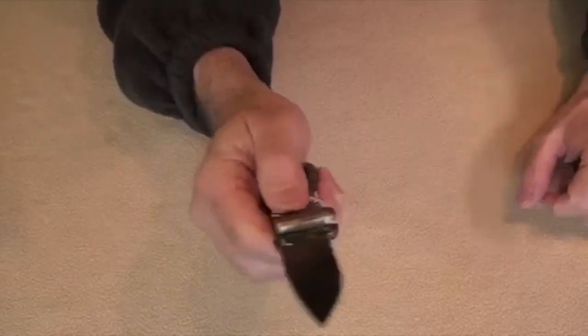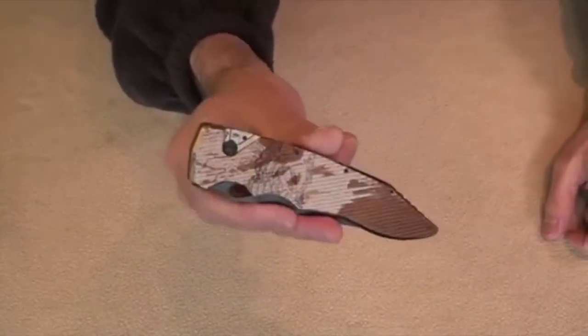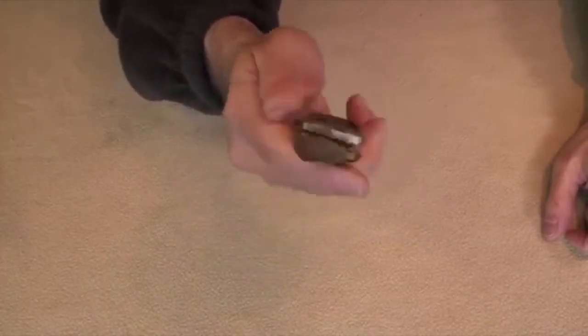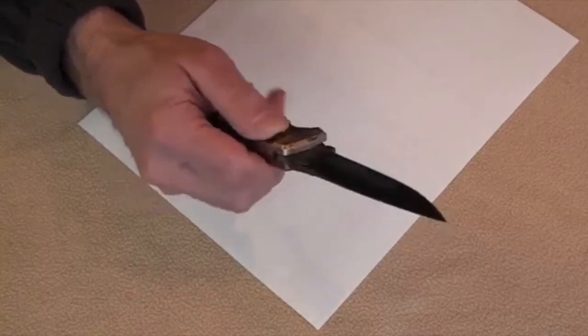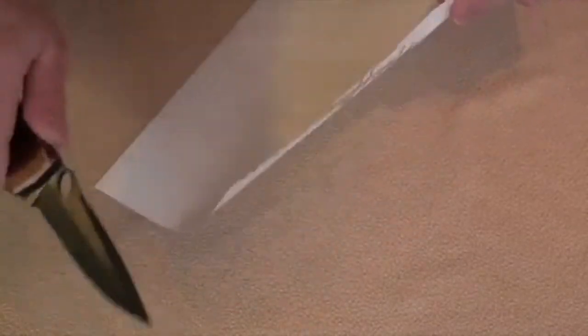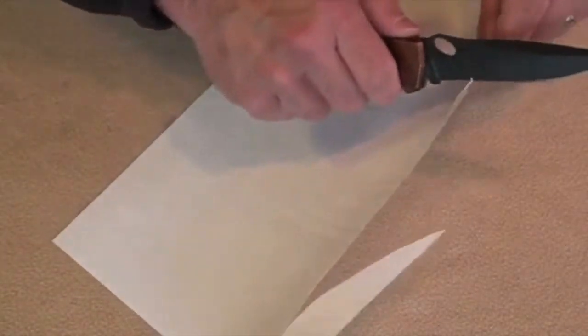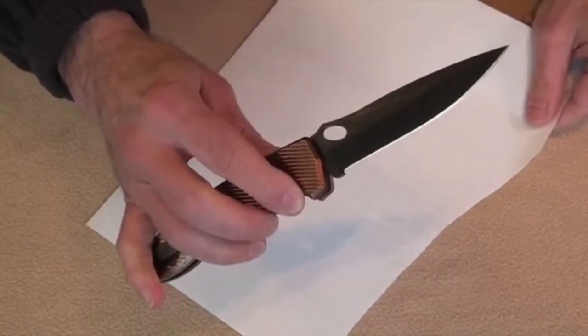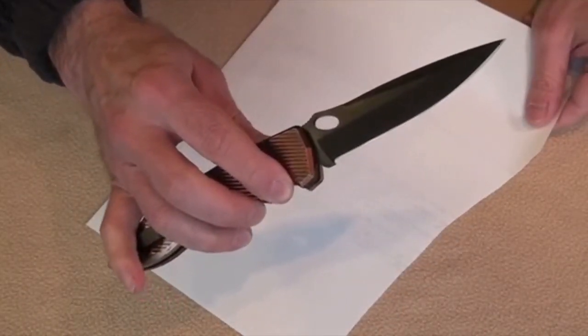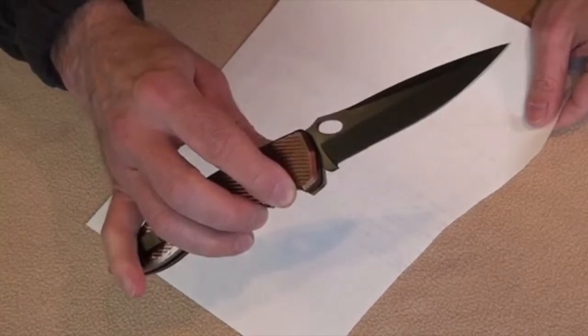Loving the knife, guys. That's a lot of fun to handle — now I know why Shooting Kid wants one of these. Is it sharp out of the box? Let's find out. Holy smokes — Piranha made it sharp right out of the box!